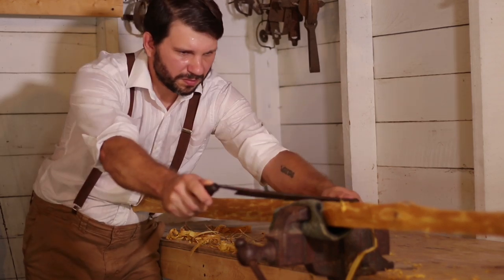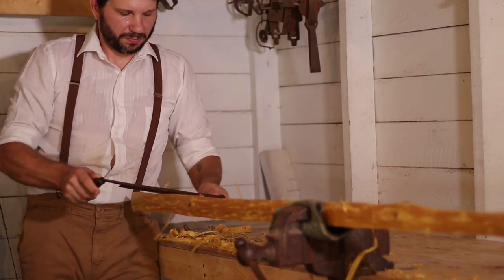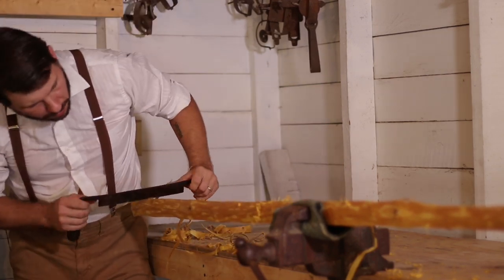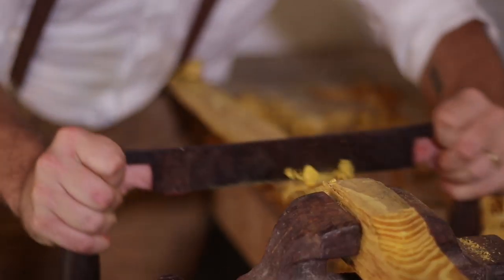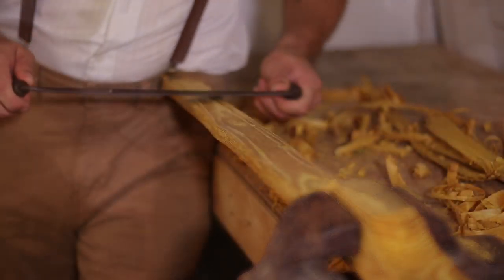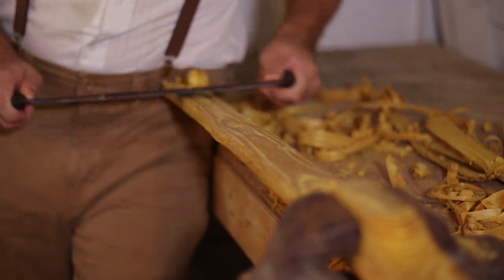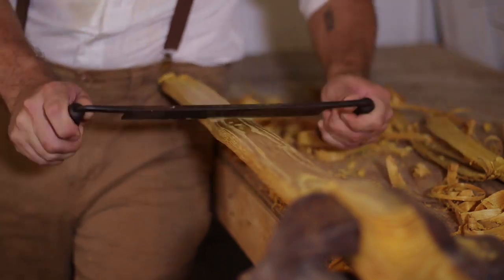Before 1949, when Fred Bear commercialized the new fiberglass line of bows, builders like Nels Grumley handcrafted bows out of staves of wood. Thus was the fork in the road that divided the two distinct styles of modern archery and traditional archery.